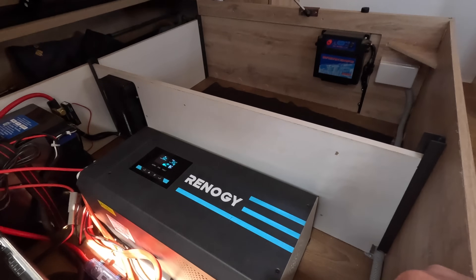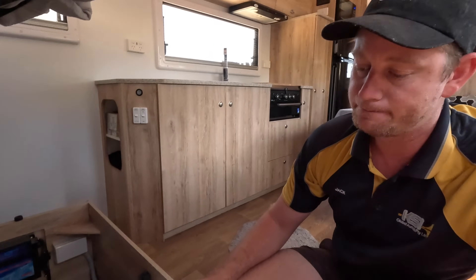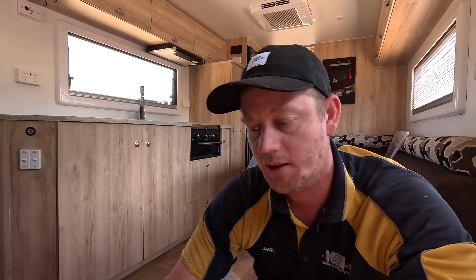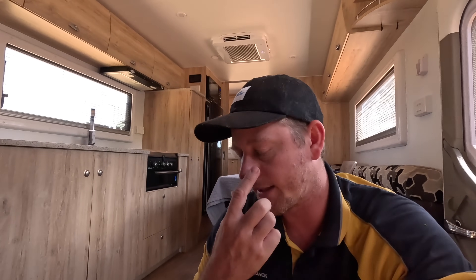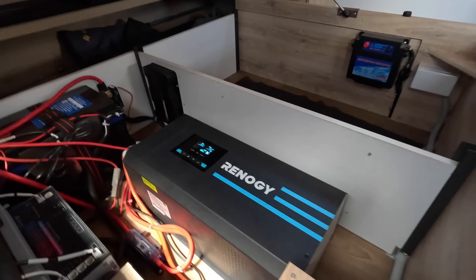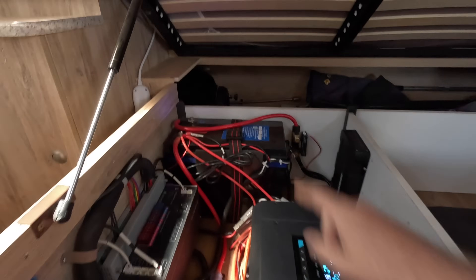This Renogy 3000 watt inverter charger was around $799. You do have to get a qualified sparky to install this as it is 240 volt. The reason we went with the 3000 watt — the biggest — is simply to avoid mucking around in the future. We didn't originally plan to run the air conditioner, but talking to a lot of people they say go the biggest you can to save reinstalling everything again. Just do it once.